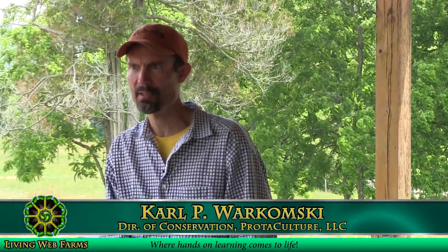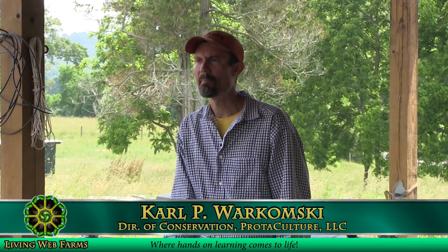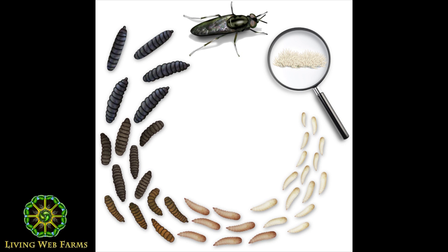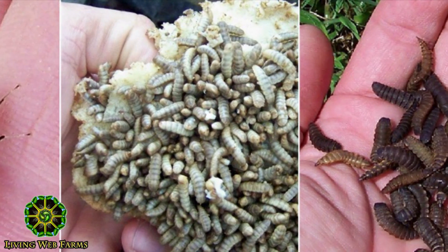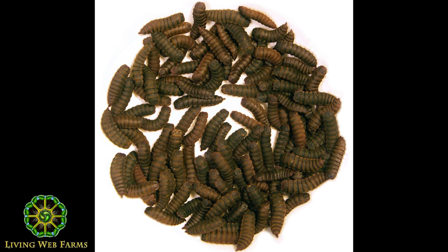From the time the egg is oviposited to when it hatches, about 100 hours — pretty quick, about four days. It goes through several instars or life cycle stages as a grub. By the time it hatches to the time it turns into that black charcoal-gray prepupa, it can be about three, three and a half weeks, maybe four.